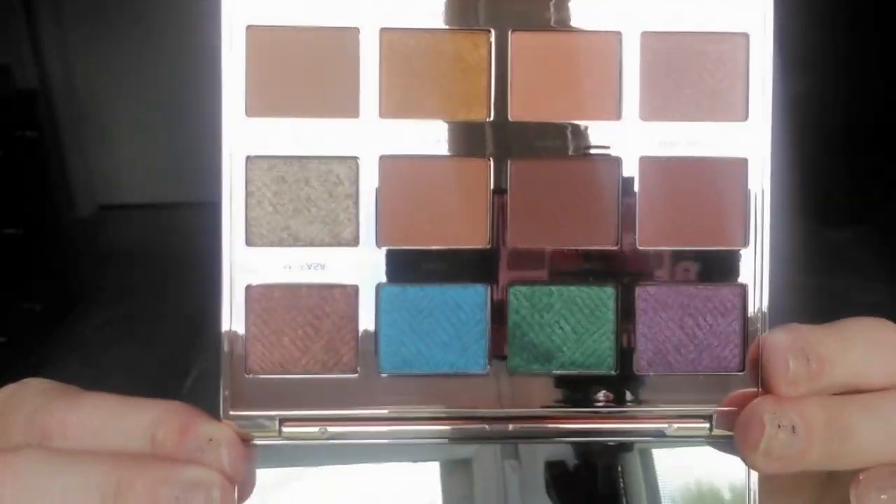Look how beautiful they are! Look at this blue one — it's called Sasu, I don't know if I'm pronouncing that right. I'll do a quick swatch on that one for you guys — look how pretty and pigmented this is. This is what made me purchase this collection — the pigment is so good. I barely touched that eyeshadow color and look at this.